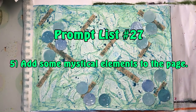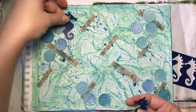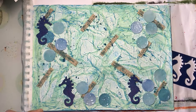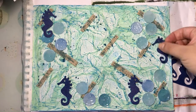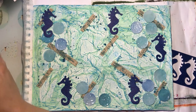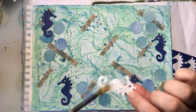Prompt number five is to add some mystical elements to the page. I decided that seahorses were mystical, so that's what I've chosen. I had some paper available and cut them out on my scan-and-cut using a shape already on the machine, and I'm just going to stick them down with some Mod Podge. You can choose anything you like for this prompt.